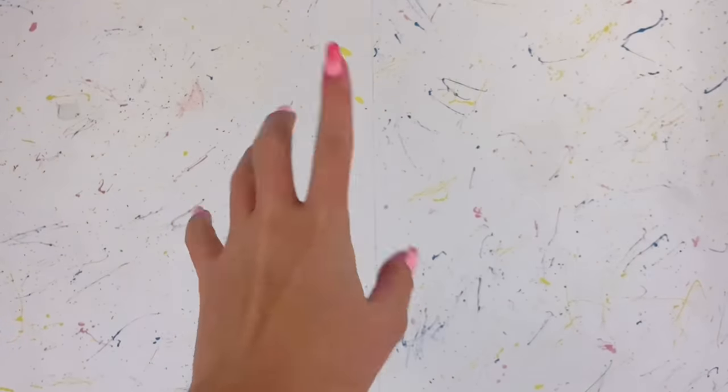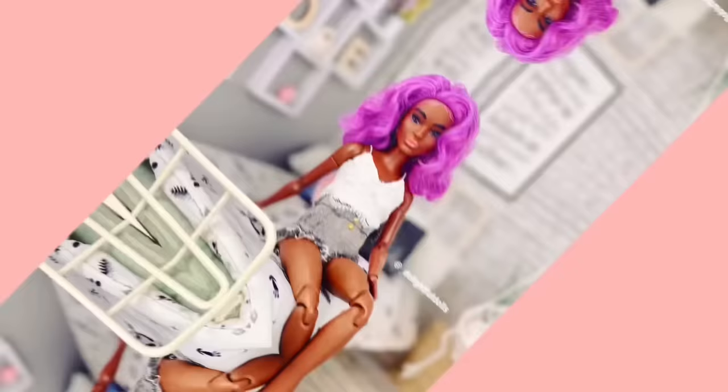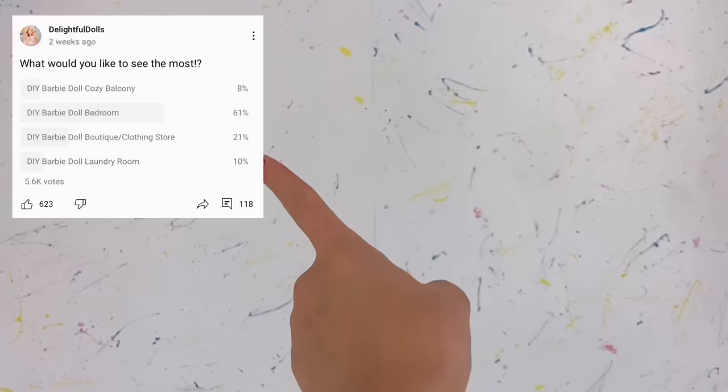Hey everyone, I'm Ava and welcome back to Delightful Dolls. I was recently feeling in the mood to make another big doll craft, so I did a poll on my community tab and you guys wanted me to make another doll bedroom, so that's what we'll be doing today.